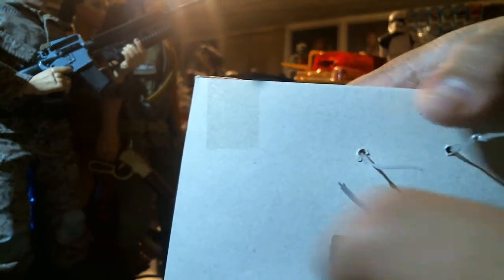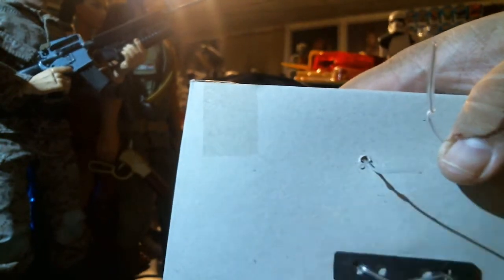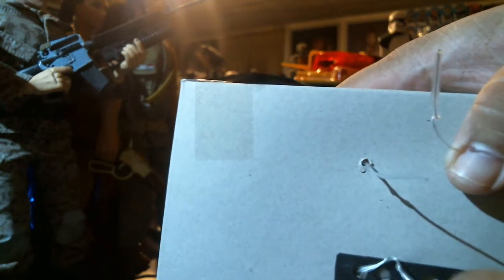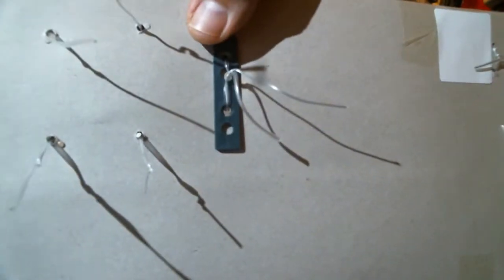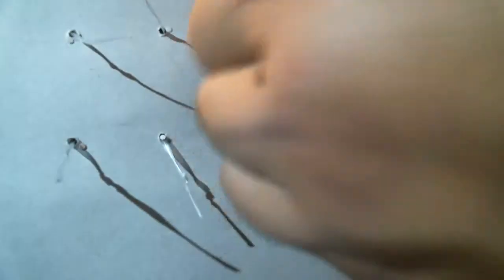Pull the figure out of the package — there's no instructions inside. It's got these little tie things in the back. Instead of just snipping them, I like to undo them because I can reuse them for something else. Undo this one, undo this one, pull that out. This probably holds the shoulders, and maybe this one is for the waist.